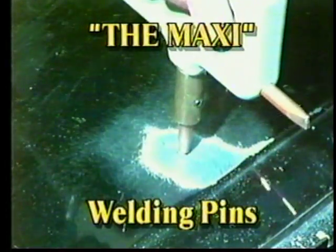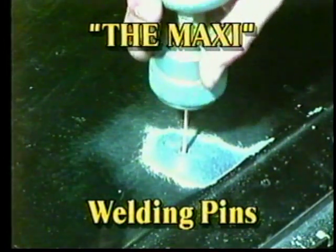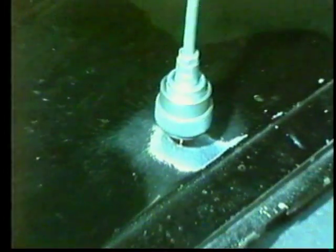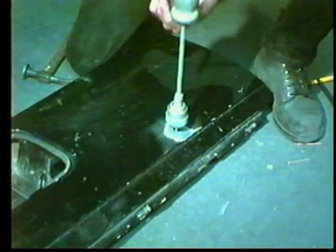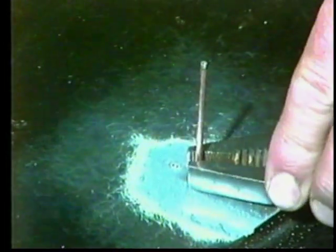Pin welders are great for any type of damage. The advantage of the Maxi is the lightweight handle — no heavy stud gun to lift. Rather than snip a pin, simply twist and it's off.